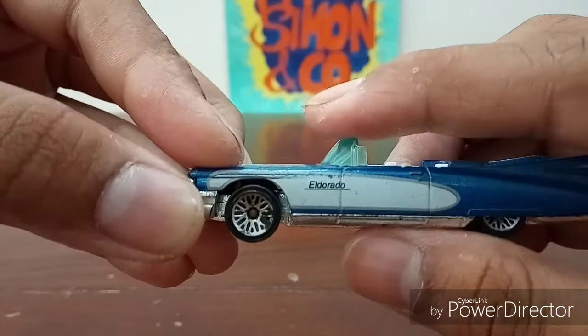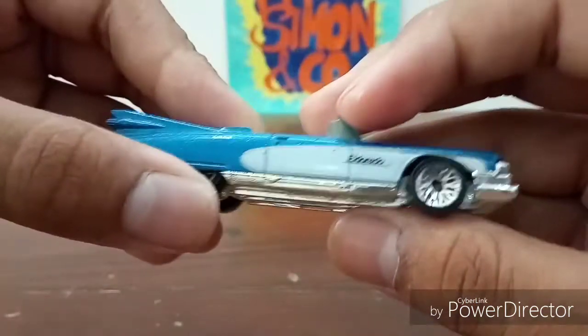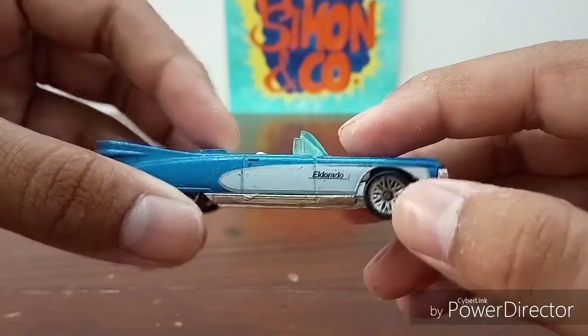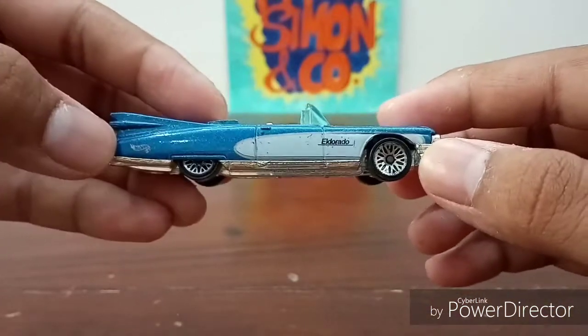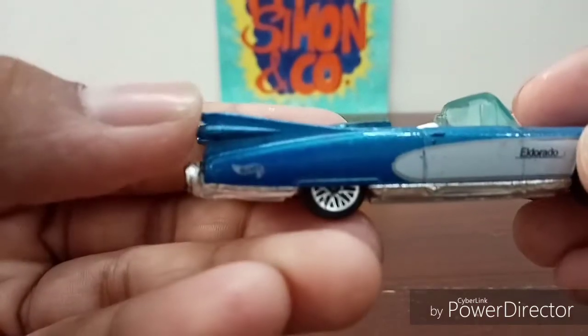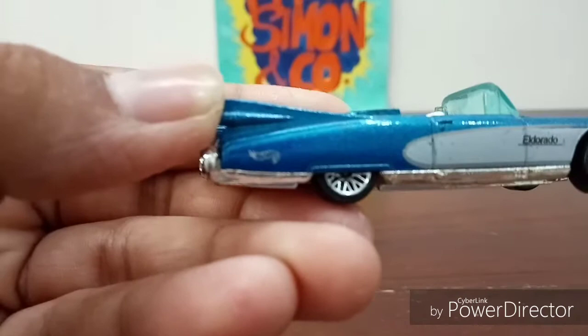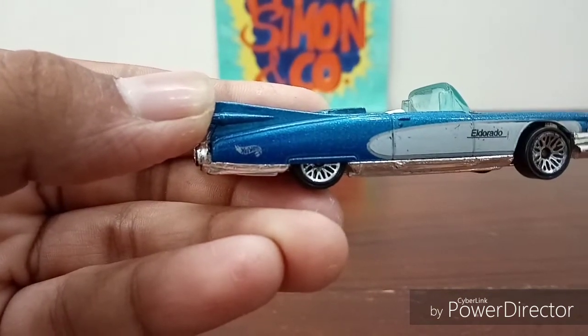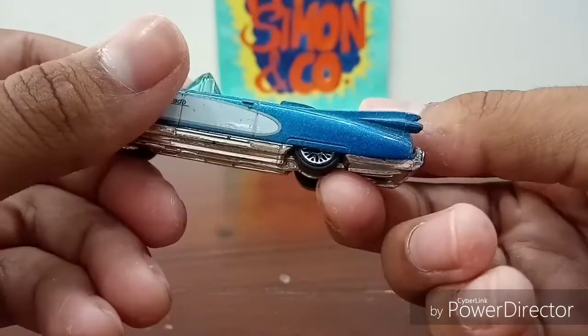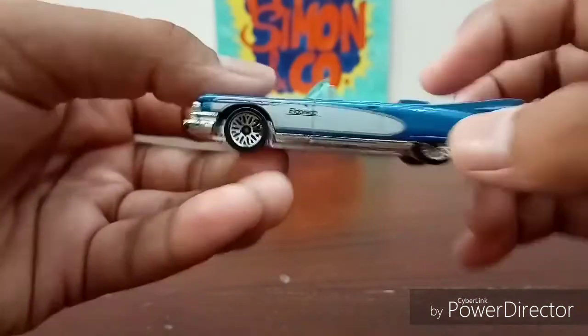The rims are really nice — you can see these snowflake rims, which I personally like a lot. Then you have the Hot Wheels logo right there, very well done. But you only have it on one side, which is strange — it's on this side but not on the other side.